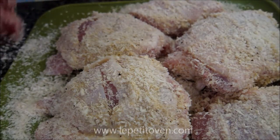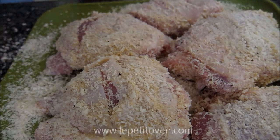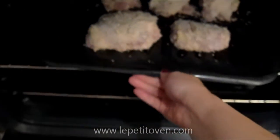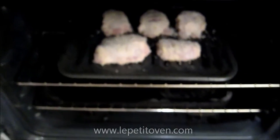Go ahead and preheat your oven to 375 degrees. I'm going to place these on a baking pan and be right back. Now that we have the oven preheated, I'm going to go ahead and lay the pan in. We'll let it cook for about 20 minutes, flip over, and cook for another 20 minutes.